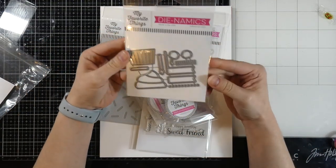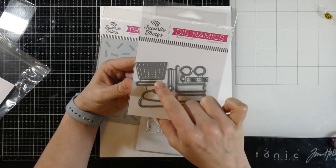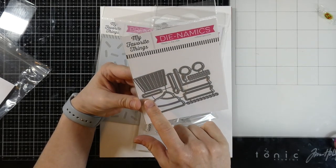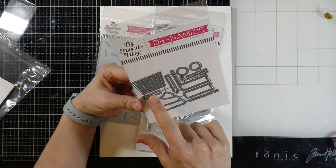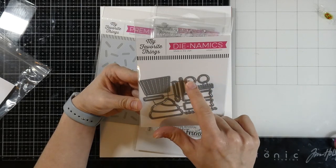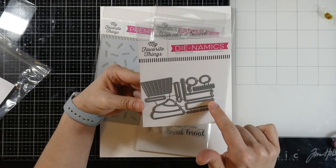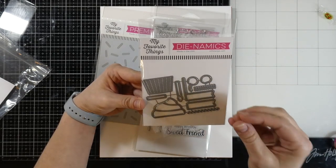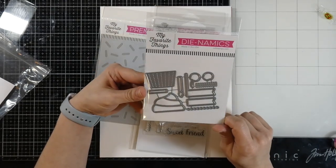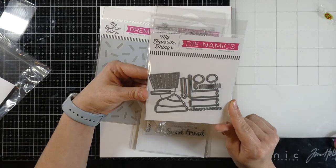Let's talk about the die — this is the Cupcake and Sprinkles die. You have your cupcake liner, the top of your cupcake, then some little dots for sprinkles, two cherries actually, a flag banner, and another banner. You could probably find a way to make those more stable — maybe that's what that extra part is. I'm not 100% sure because I haven't watched any videos on it yet, but I'm sure there's an explanation.